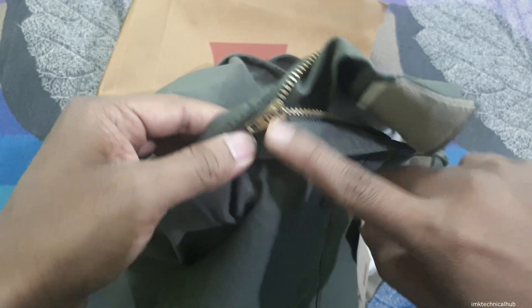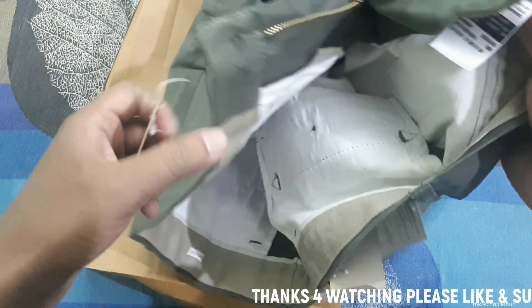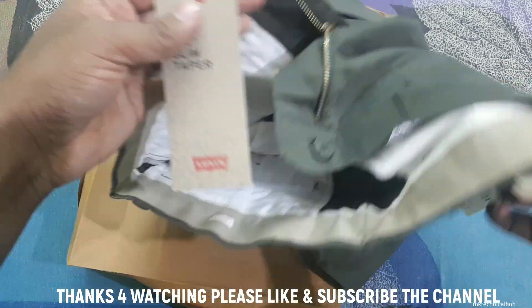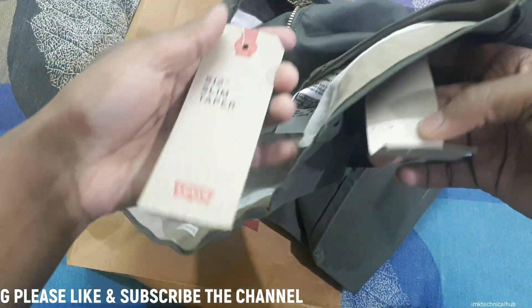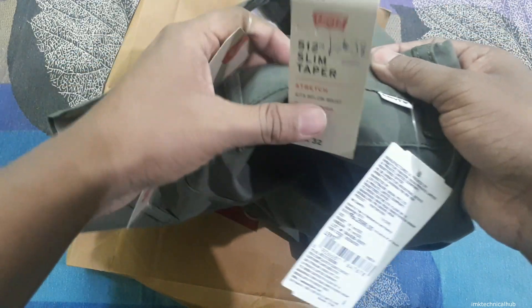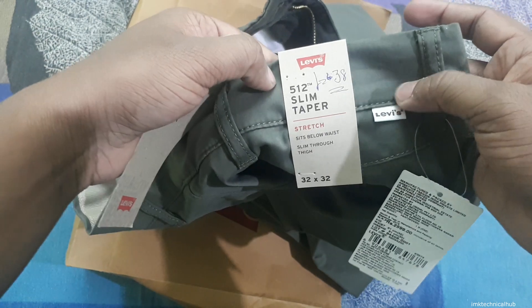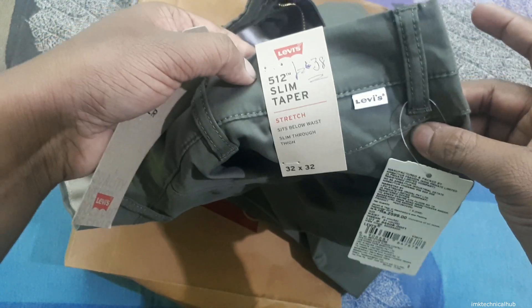Also, on the original Levi's pant you will get only a few tags — you can see only two or three tags here. I have also altered this pant to 38 because these come in full sizes, and this one is around 43 inches, so you should keep that in mind.